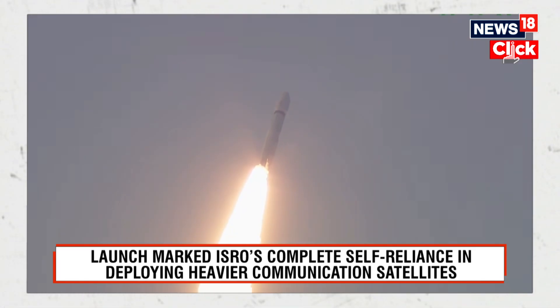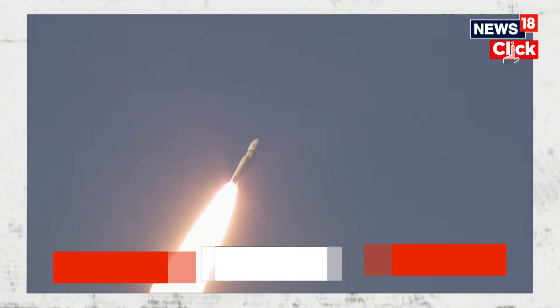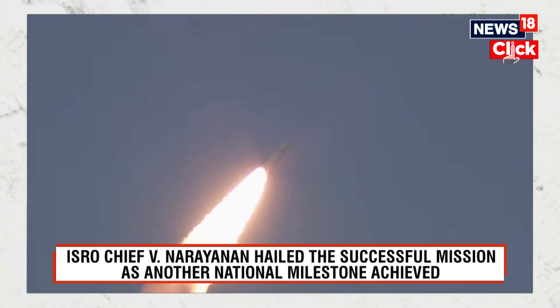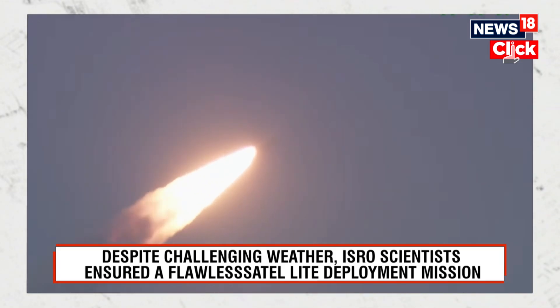GSLV Mark 3, also known as LVM3, writes a new chapter every time. Last time we witnessed it with Chandrayaan-3, and now we are watching the LVM3 M5 CMS-03 mission ascend against a clear blue sky. The LVM3 silhouette fills onlookers with pride and satisfaction, visible on the faces of the witnessing ISRO scientists.